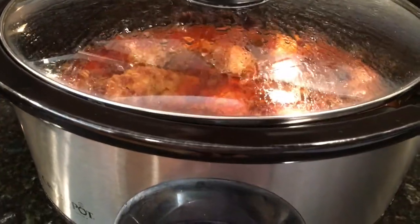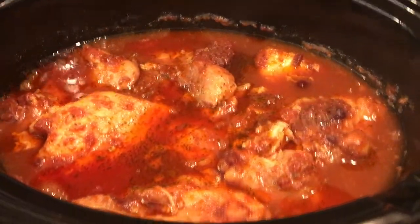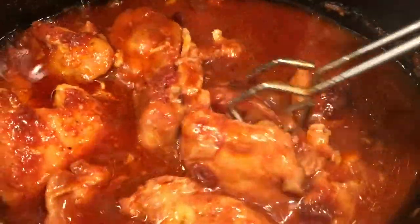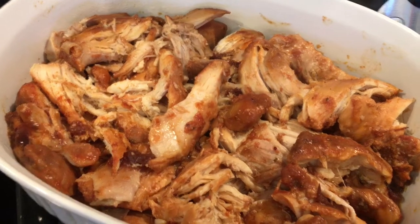I'll let this cook on low for seven to eight hours. After seven to eight hours, you'll see that your chicken is fully cooked in the delicious cranberry mixture. I'll go ahead and transfer my chicken to a serving dish.